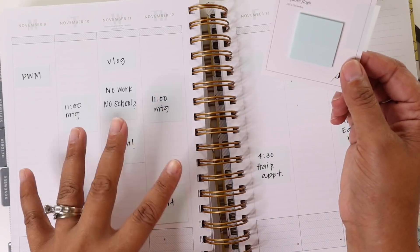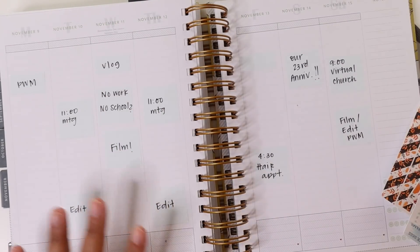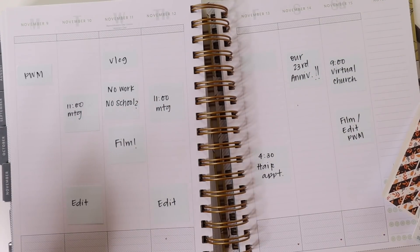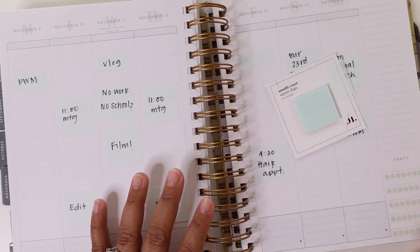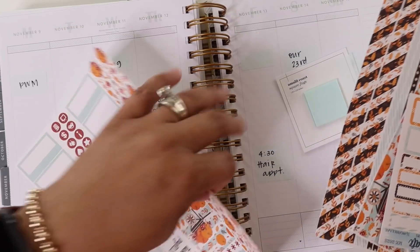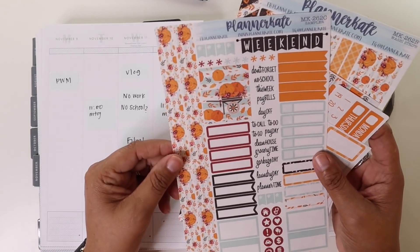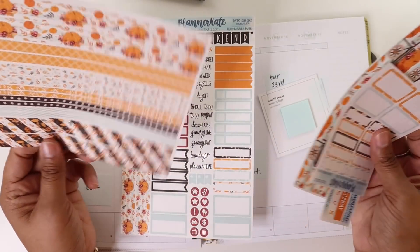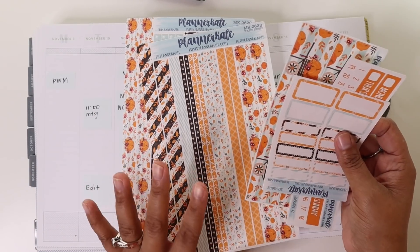This is how I pre-planned the week. I really, really like how it turned out and it just kind of always gives me a rough idea of what's going on with the week. So in this week's spread, I'm going to be using kit 262 from Planner Kate. It's just this really pretty orange and mint and brown combination type of kit and I thought it was perfect for right before Thanksgiving.